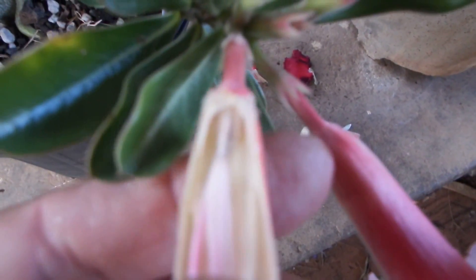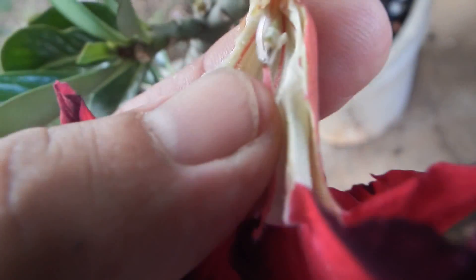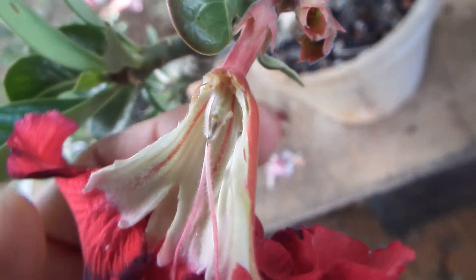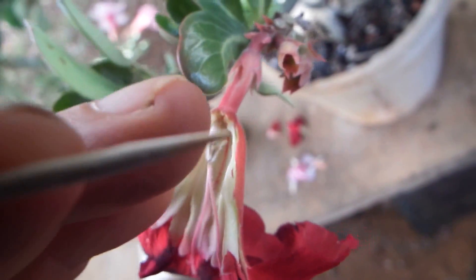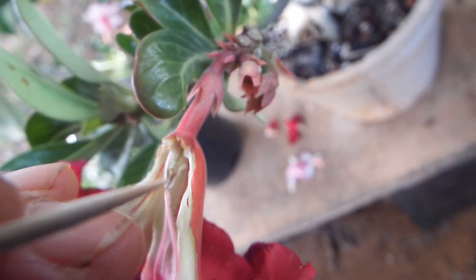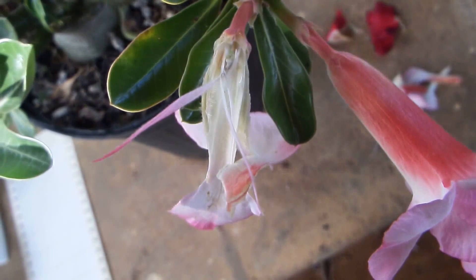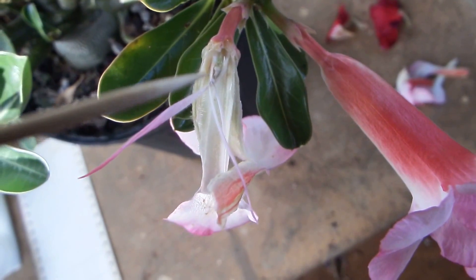I am taking a toothpick and gently pry open that section, peeling a few filaments. Here it is — that part of the flower is now open and you can see on top of that light green part called the style is the stigma, and on top of the stigma is a gray pollen right here. And on the tip of the stigma of this other flower, here you see pollen.